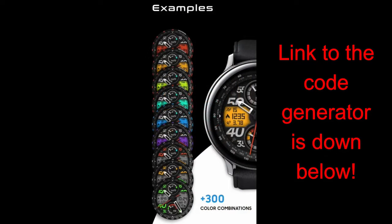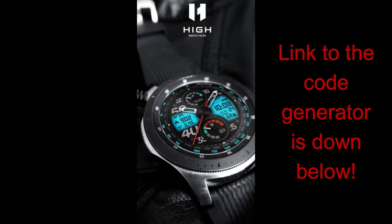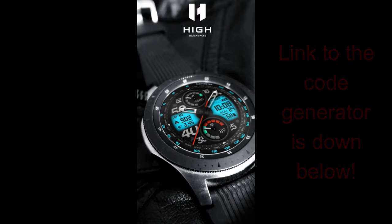Remember, the link to the watch face as well as the generator tool is located down below in the video description, so make sure you apply for a code right after the review. Okay, let's go have a closer look at this new face from High Watch Faces.